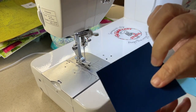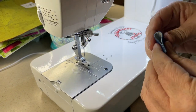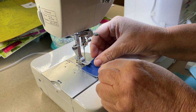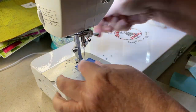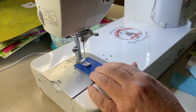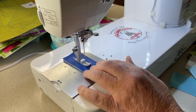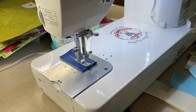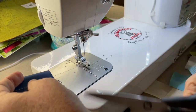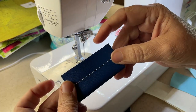Now let's do some vinyl - this is marine grade vinyl. I'll do two layers of that. Again, it sews beautifully.